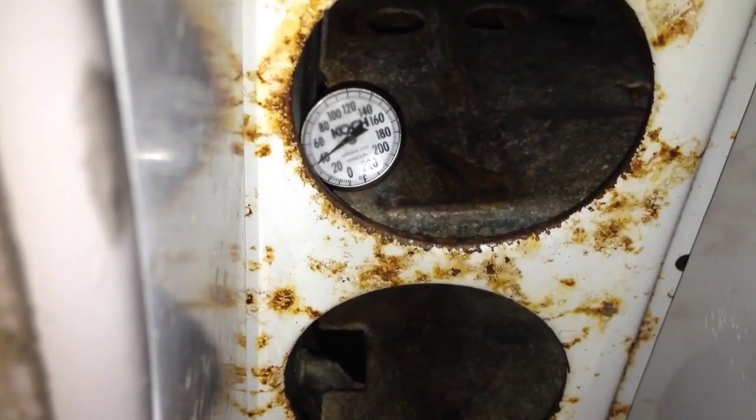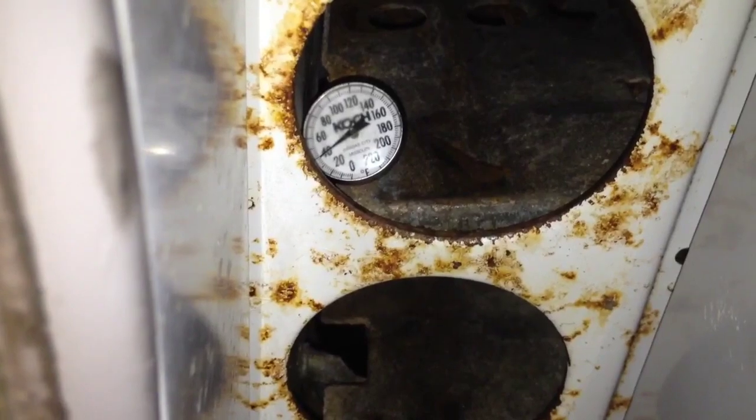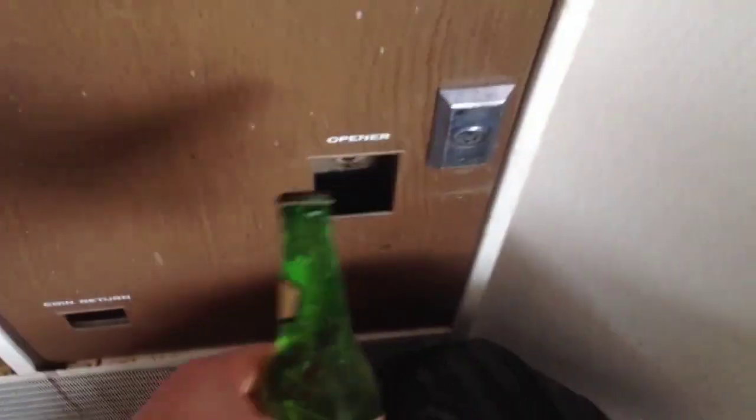These heavy-duty gloves, pretty cool — they are really, really thick. The old Dr. Pepper machine is really seeing the double X on this. Temperature in there is about 38 degrees. I got one side done — that's what I'm talking about.